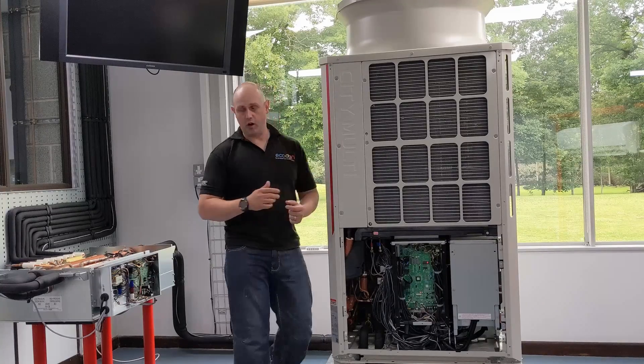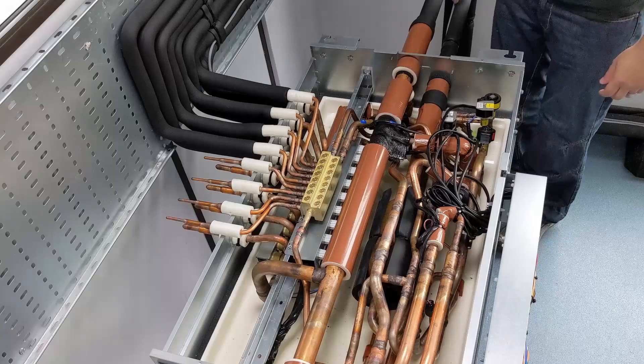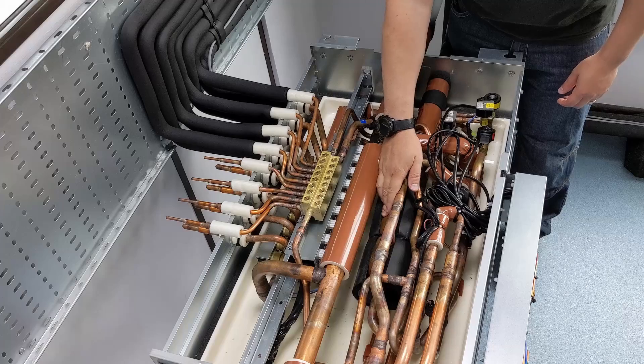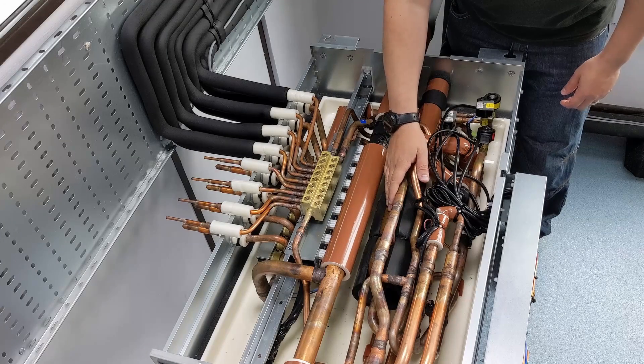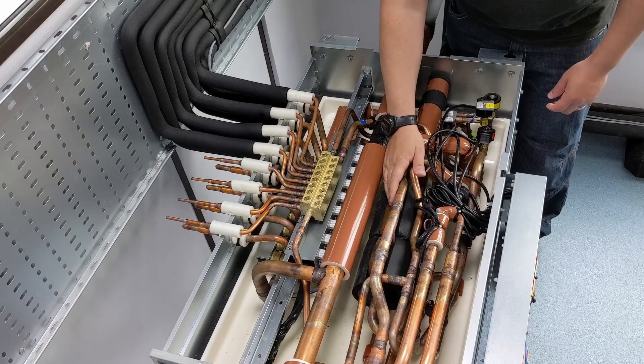From there we send that off and into this BC box. As that refrigerant comes into the BC box, it comes up to a gas-liquid separator. At this point it's just an empty bit of copper with nothing really going on — we've just got liquid refrigerant passing into there.